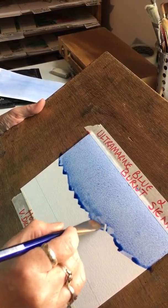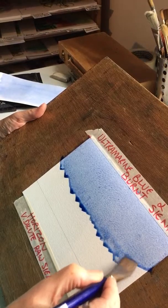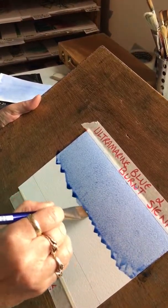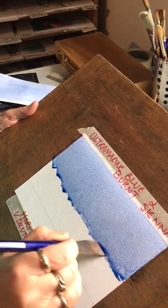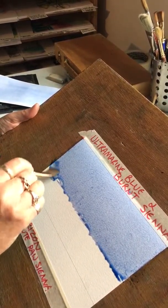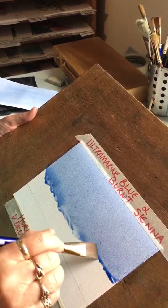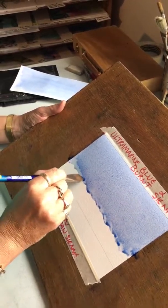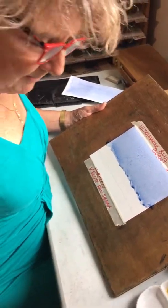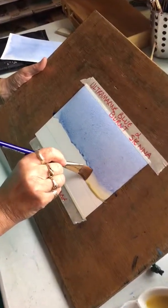Don't, whatever you do, go back into that wash. If there's a little hair or something in there, leave it — don't go back into it. It's getting a little bit dry so I can add a bit more paint to it. Now I'm getting towards the horizon, so I'm wanting it to dry up a little bit, because what I'm going to do is then paint with the very dilute Raw Sienna colour. I take that out, quickly dab my brush, load up with the Raw Sienna and just go straight across.